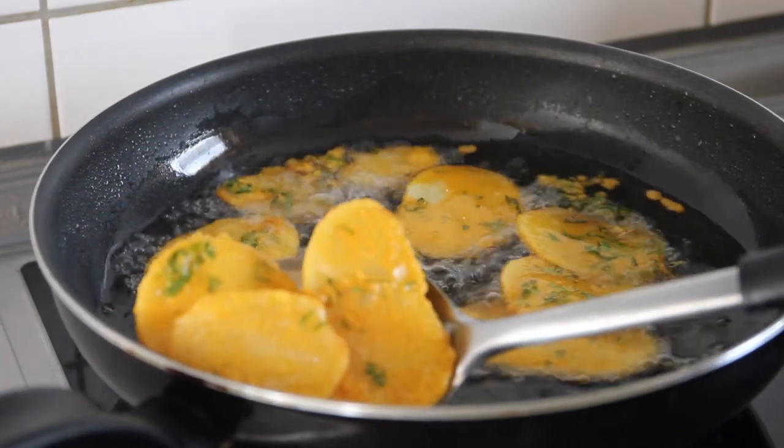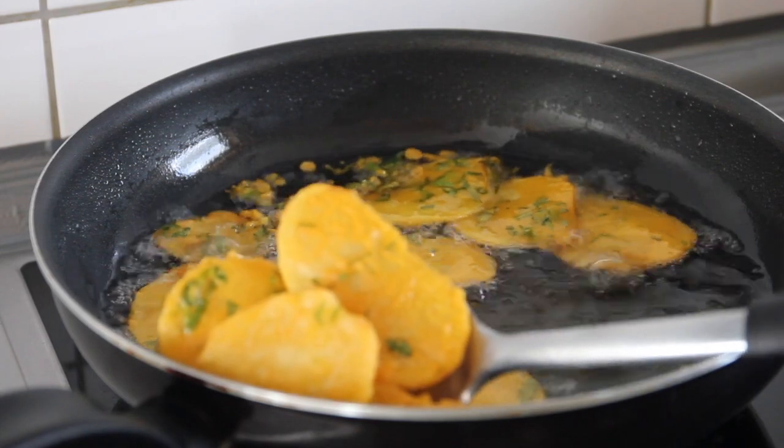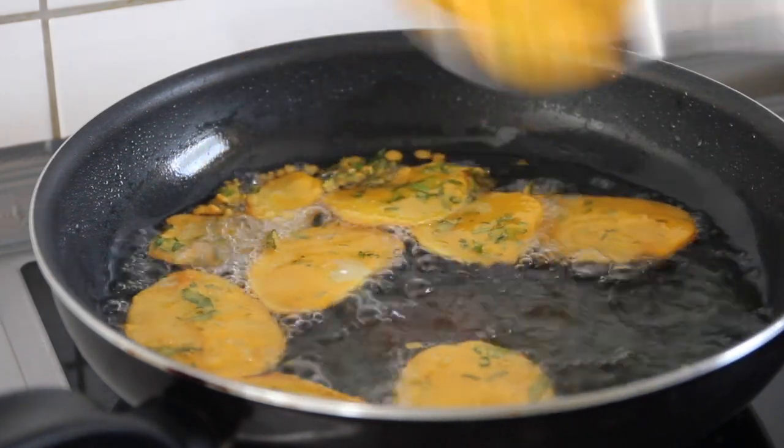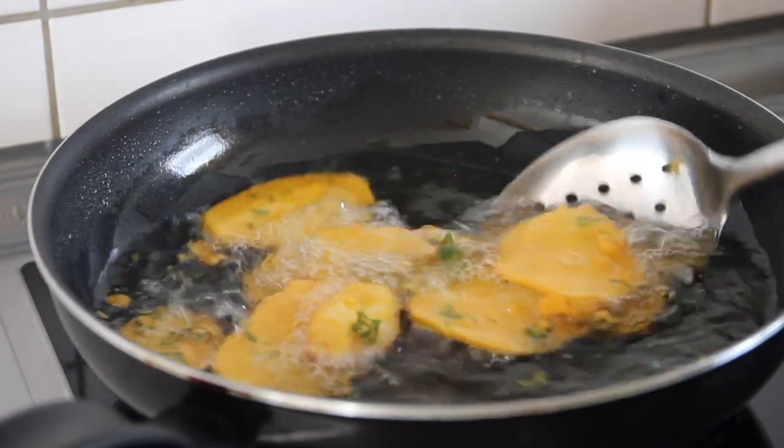The zabajiyas are ready to take out of the heat and ready to serve. You can serve this with some chutney, some ukwaju — that's tamarind sauce — and this stuff is amazing.